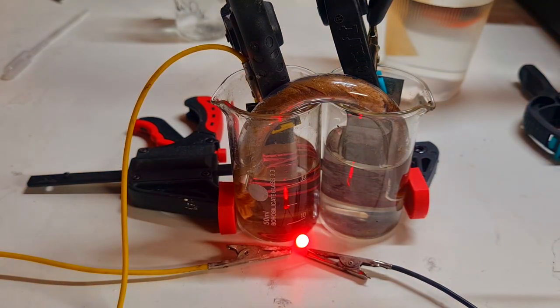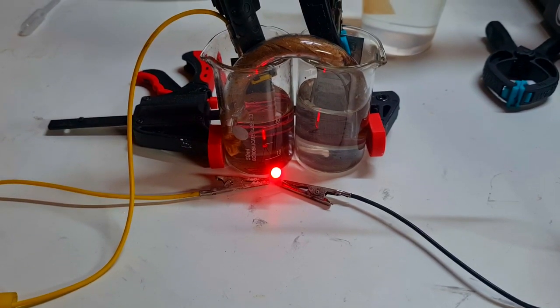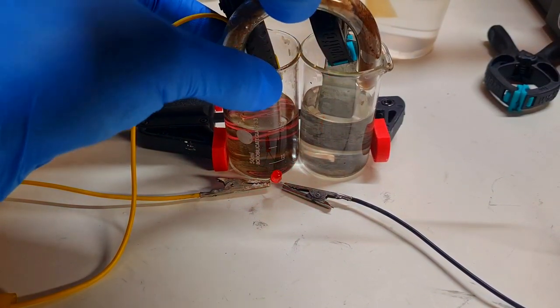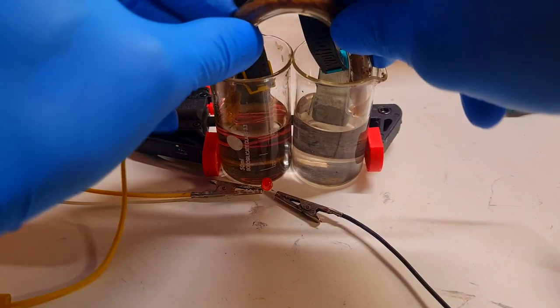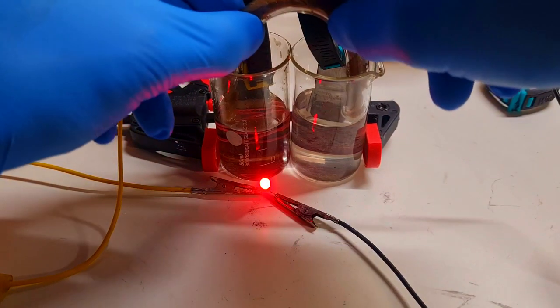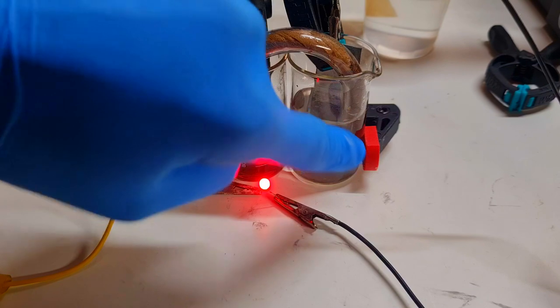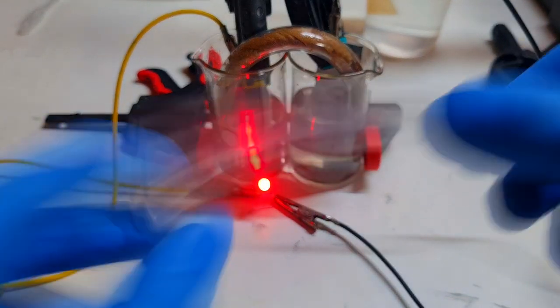And the LED is working. I put this salt bridge out and you can see no electricity can be formed when I remove this salt bridge. So in this beaker I have some acid-based electrolyte and in this beaker I have some alkaline-based electrolyte, connected with a really easy, simple salt bridge made from a flexible pipe and some coffee filter paper.